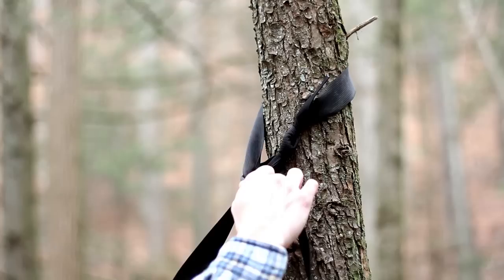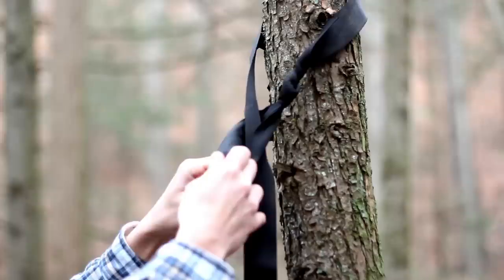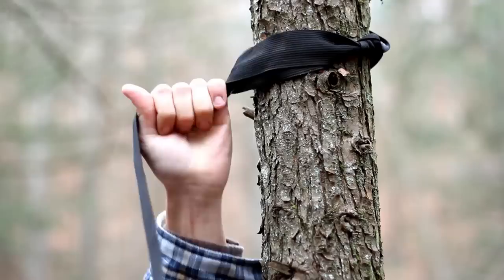Now depending on the distance the trees are apart, you want to put your hammock up — it will determine how high you'd initially get the strap up on the tree. The closer the trees, the lower you can put this.